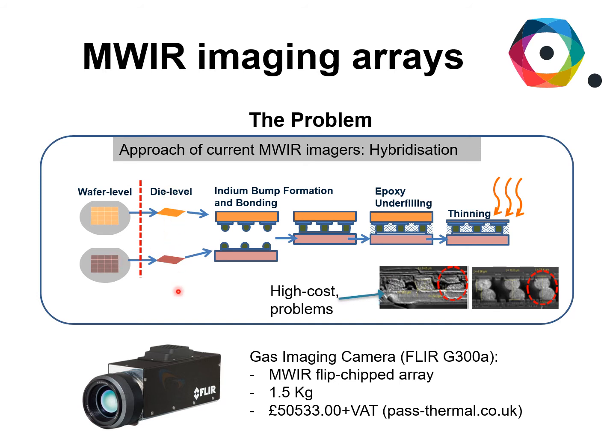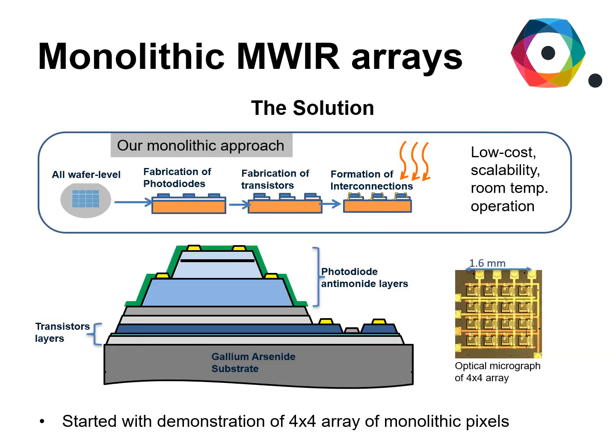This technique, because of the die-level operation, is high cost and there can be problems like cracks on the interconnect and misalignment. Also the devices that are commercially available need to be stored and operated under cryogenic conditions, which means that they are heavy and costly — in excess of 50,000 pounds. So that's why we're trying to do things in a different way.